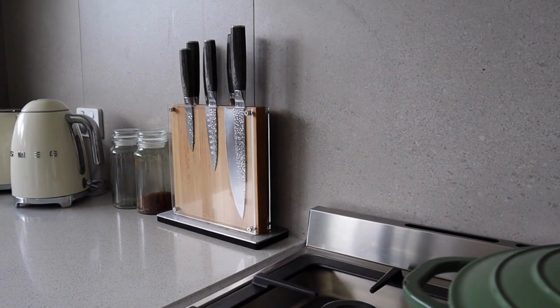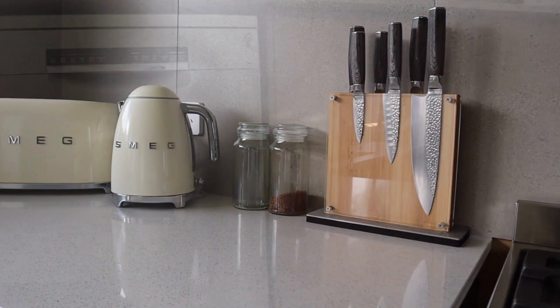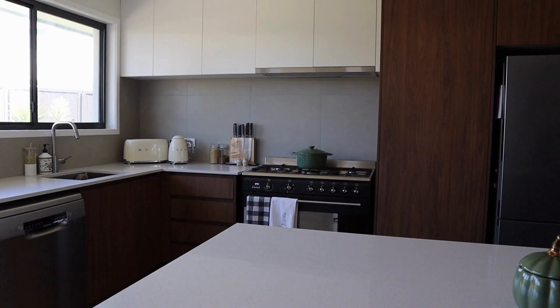Hey guys, welcome back to my YouTube channel. In today's video I want to reorganize my kitchen. As some of you can see, the kitchen is completely renovated now, but at the time of putting everything into the new kitchen, Ryan and I had been so busy with work that I didn't have time to properly organize it exactly how I wanted to — so that's exactly what I'm doing today, pulling everything out and reorganizing it.